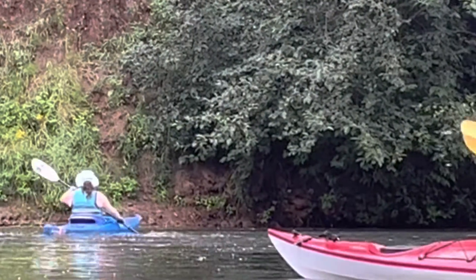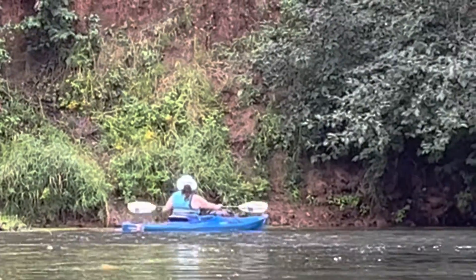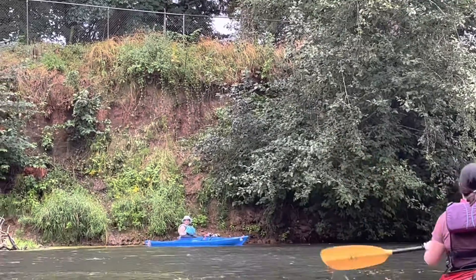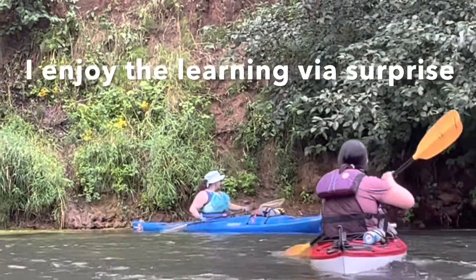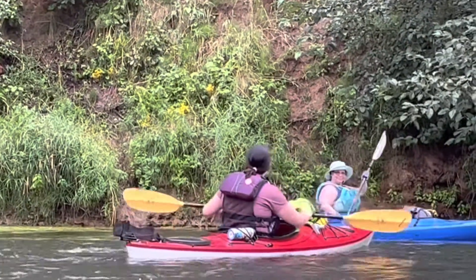She got thrown — see that? She was upstream and she got shoved way downstream. Head toward the yellow. Good challenge, isn't it? Yes it is.